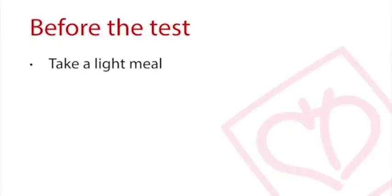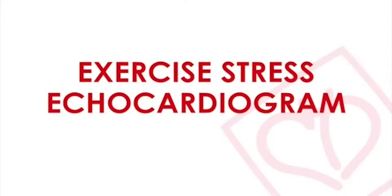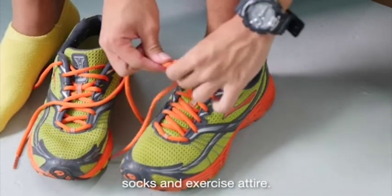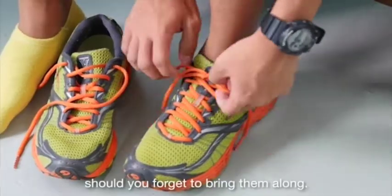You are advised to take a light meal before the test. Remember to also check with your doctor if you need to stop any of your medication before the test. If you are scheduled for an exercise stress echocardiogram test, you will also need to bring along your running shoes, socks, and exercise attire. Socks are available for purchase should you forget to bring them along.